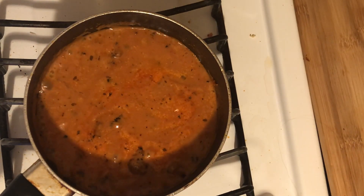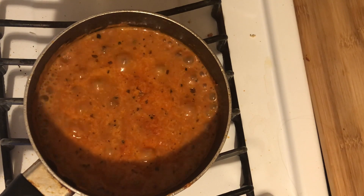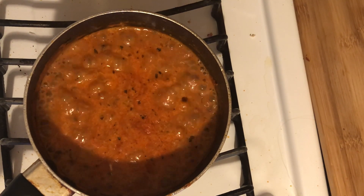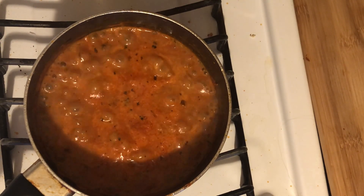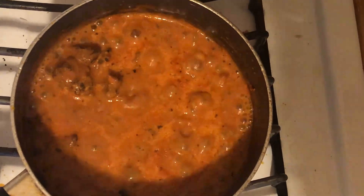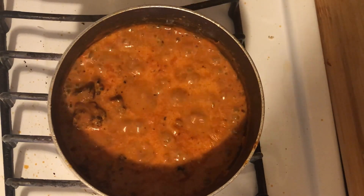You'll see a lot of recipes call for either regular milk, heavy cream, or half and half. But I really like the flavor that the canned evaporated milk gives the sauce. Be careful, though — do not get the sweet condensed milk because then you will just end up with a dessert pasta, and that would not be good for anybody. So please make sure that you're getting the evaporated kind and not the condensed kind.